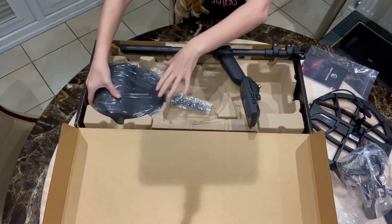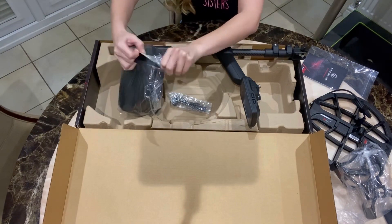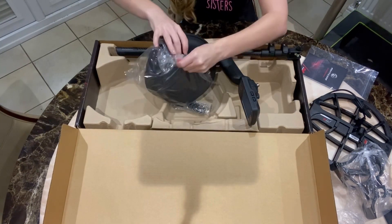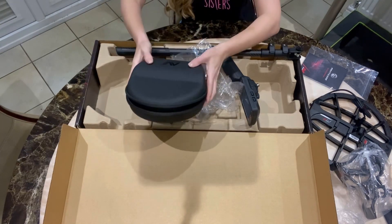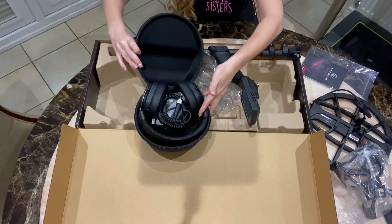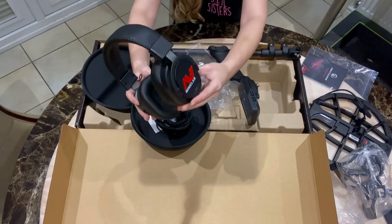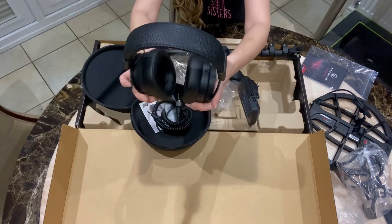And we've got the headphones as well. What are these? Super soft headphones — meant to be really nice. I'll have to pop all this together. Oh, they are nice aren't they? Look at them. Can you see them there? Proper flush.